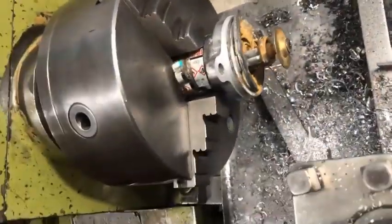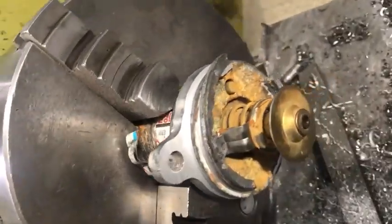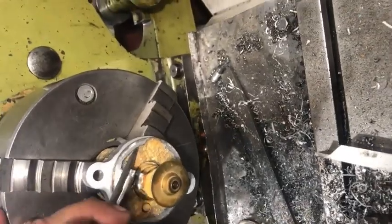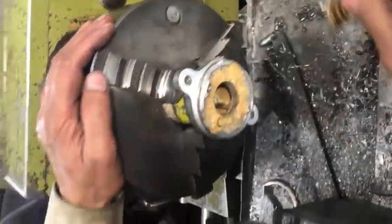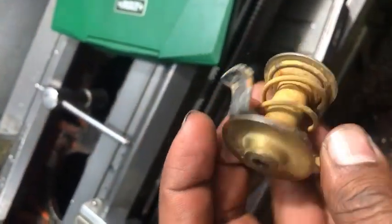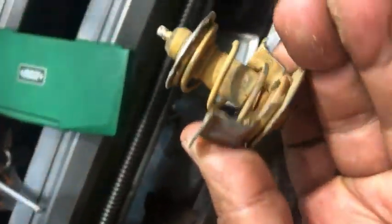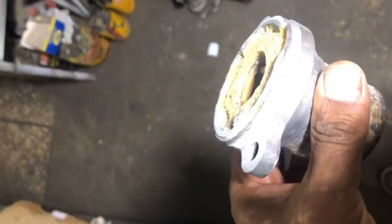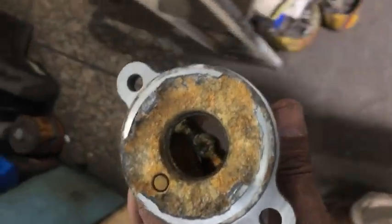Now we will take out the thermostat valve from this housing. That is the old thermostat valve, which is stuck and creating the problem. The rivets have been removed with the help of a table grinder.